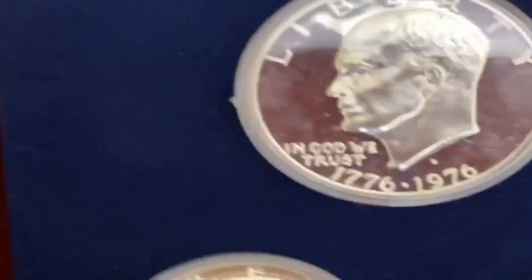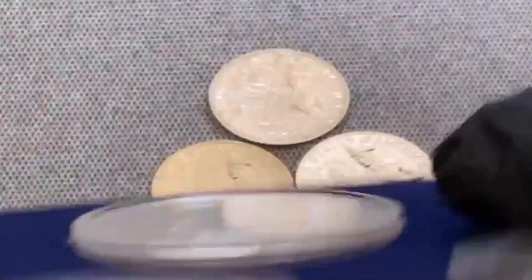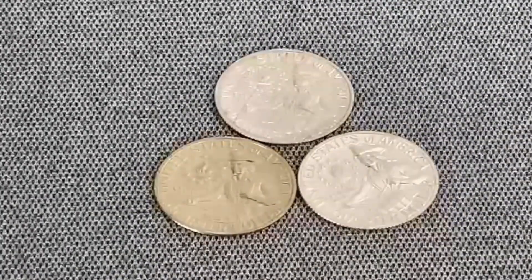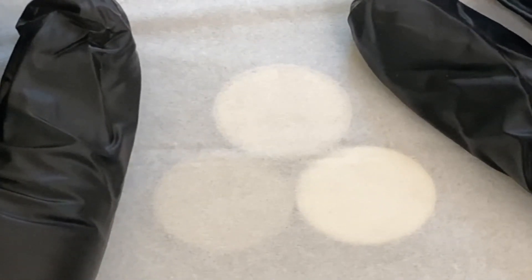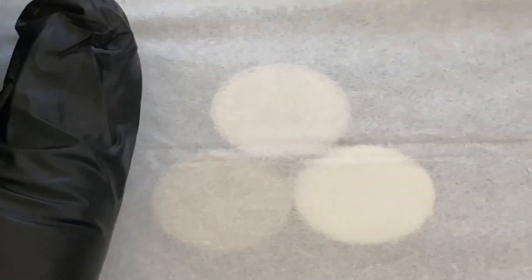This is the silver proof set — this is what it looks like. It's 40% silver, and these are the only coins that come in the silver proof set for 1976. They didn't release another silver proof set until 1992. There's also a trick: if you have silver coins and clad coins together and can't tell them apart, if you use a Kleenex, the silver coins will glow whiter under the Kleenex than a clad coin will. So the top one and the one on the right are silver, and the bottom left is the proof clad S coin.